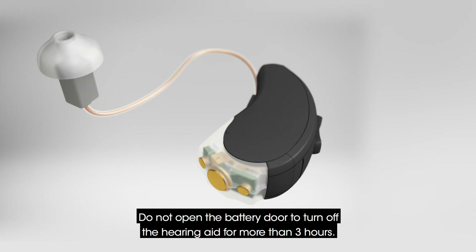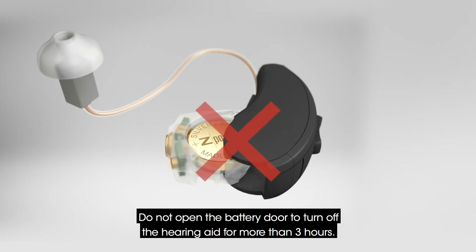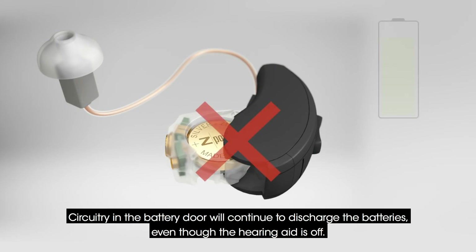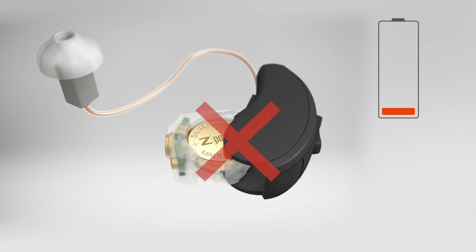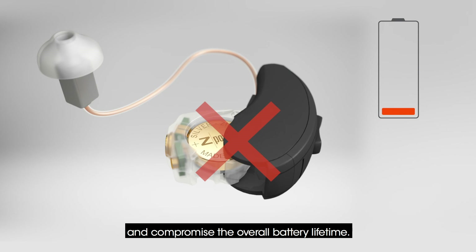Do not open the battery door to turn off the hearing aid for more than three hours. Circuitry in the battery door will continue to discharge the batteries even though the hearing aid is off. Leaving the batteries in an open door for days can lead to over-discharging the batteries and compromise the overall battery lifetime.